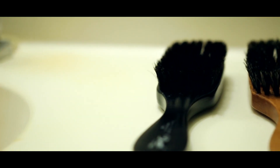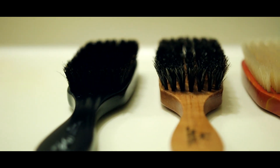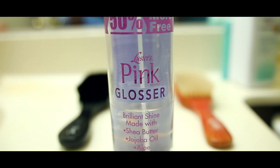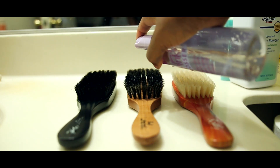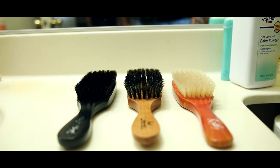You pretty much just let the brushes sit for about another five minutes. Now it's time to apply the Pink Glosser spray — apply two sprays and you want to apply this to the bristles so that they will remain firm as your brushes dry.